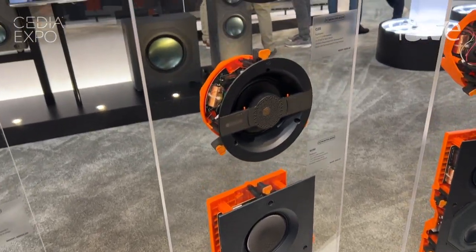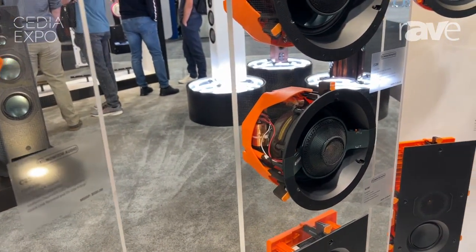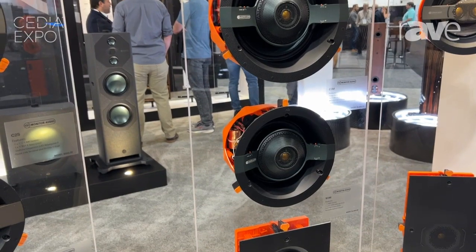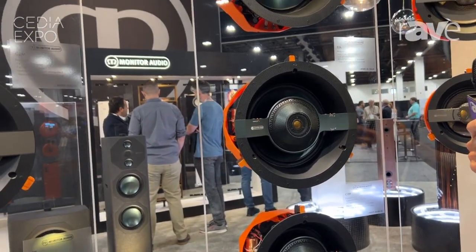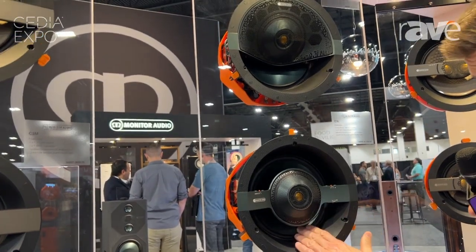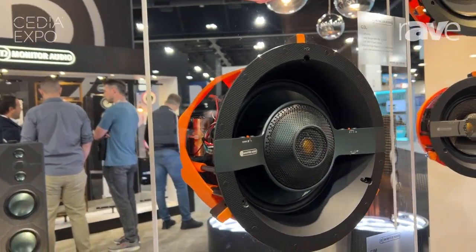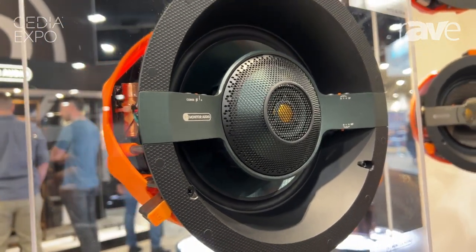When we go into the C3 Series — that's the best in the good, better, best scenario — Monitor Audio is using their very best driver technology, called Rigid Diaphragm Technology. The rigid diaphragm has a C-cam skin on the outside, a Nomex honeycomb layer underneath that C-cam skin, and on the backside, carbon fiber to further add rigidity to the drive unit.